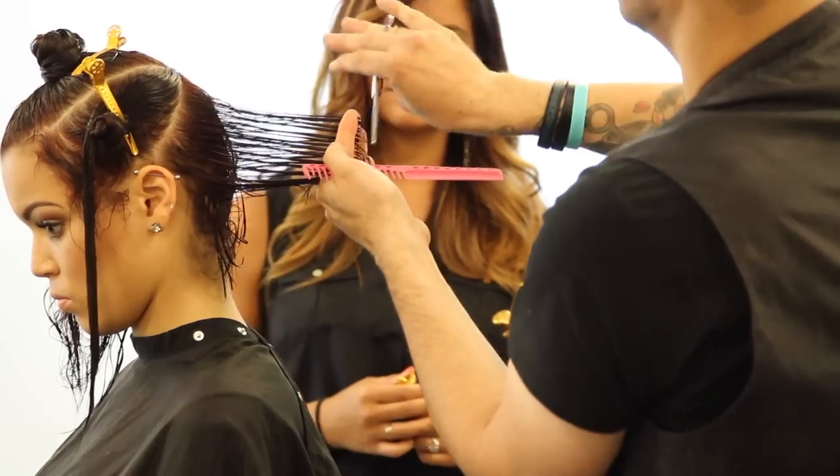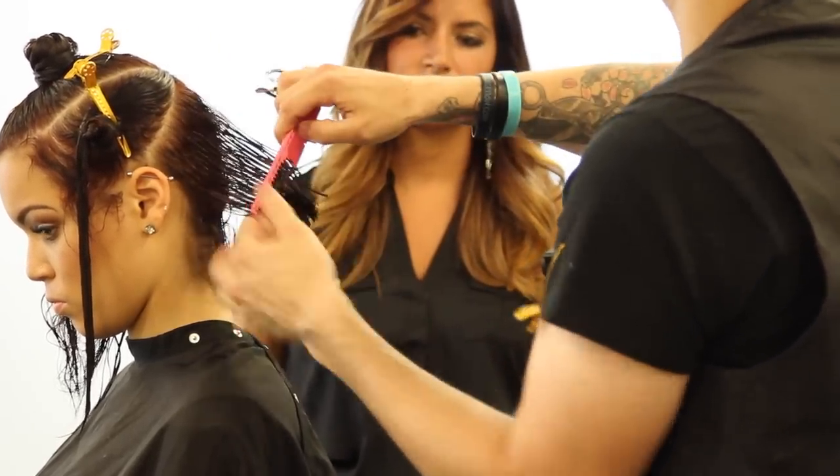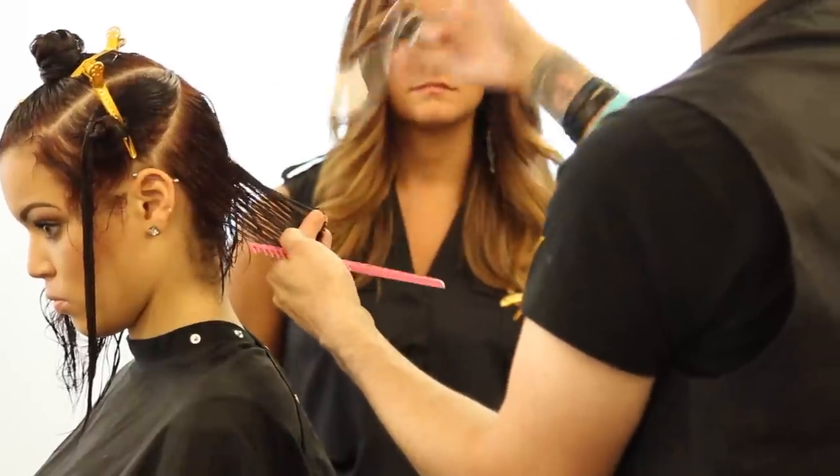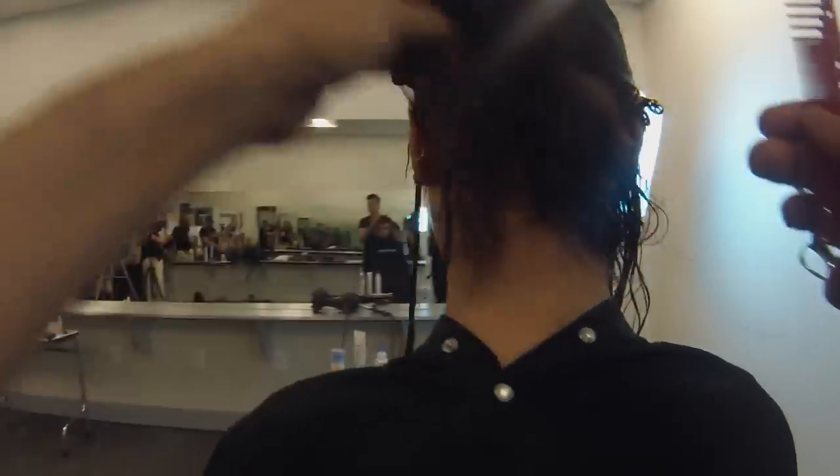I'm using a YS Park 332 comb, which is a really wide-toothed comb. The reason for that is she's got curly hair — why would I want to use a tight tension comb on curly hair? A lot of classes I've taught at, hairdressers have their favorite comb, but you can't just have one comb for everything. You need a comb that fits the situation, and I like the 332 on curly hair. We're still working palm to palm, following that guideline. Now we were traveling slightly, and everything is over-directed straight back to push that weight forward and create our A-line feel.